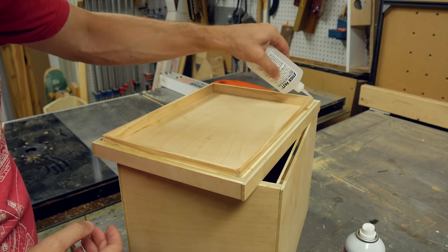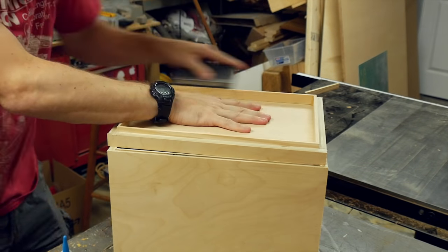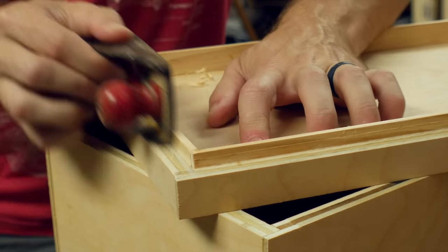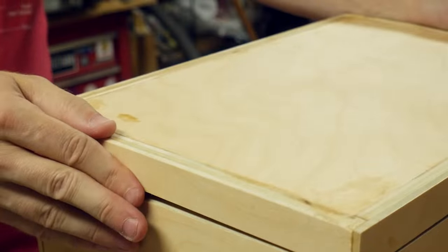I added a little bit more glue just to hold all the corner pieces together. Then I took a sanding block and a plane and cleaned off the outside of this strip to make sure that it would be able to drop into the box very easily. I had to plane down a little bit — it was a really nice tight fit, but I didn't want it to be hard to get on and off.